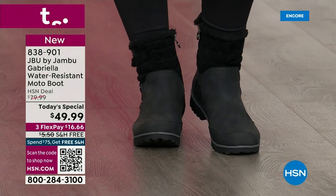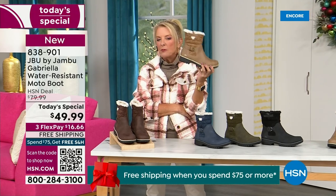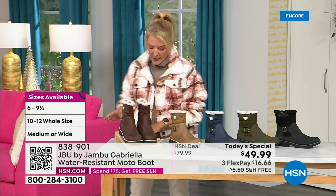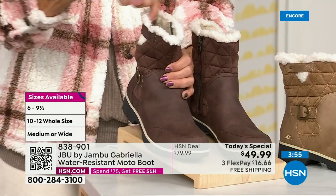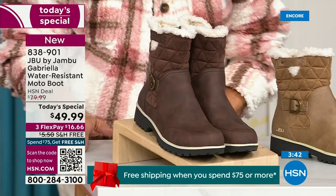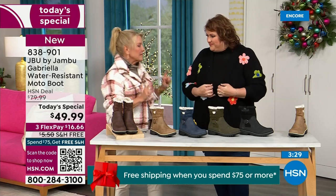Let me remind you of colors and sizing. Black is most popular. I'm going to guess taupe is going to be our sleeper color. The other colors are olive, navy, and the brown I'm wearing tonight. For sizing: you have your choice of medium and wide circumference — that's a first — and medium or wide on the footbed. Sizes start at six, go six and a half through 10 in whole half sizes, then size 11 and size 12.